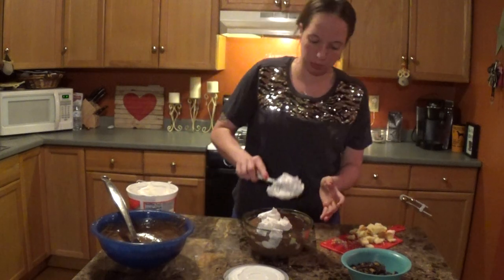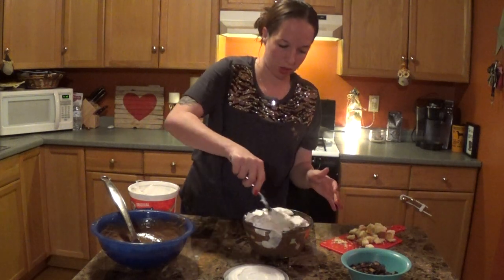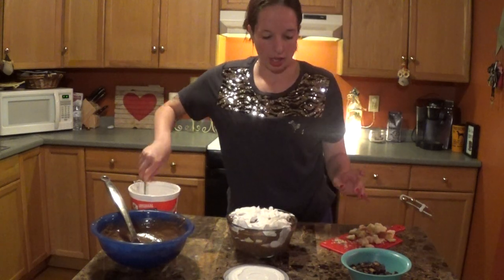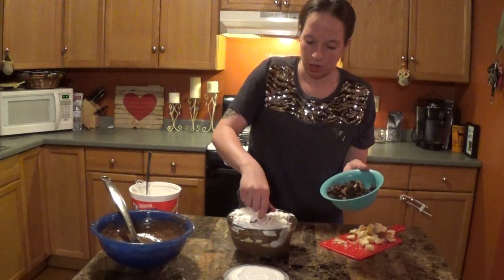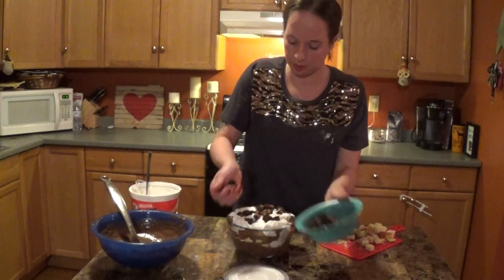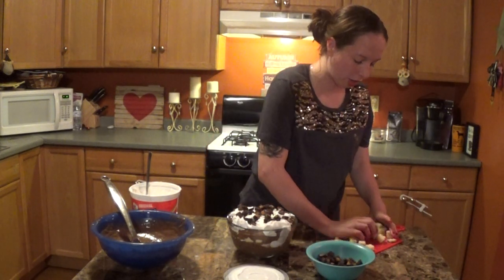Now back for the whipped topping — add some more, a little bit more, why not? Smear it around so it covers. Back to our Reese's. This has filled up my bowl so this is going to be my last layer — I'm going to go heavy on the peanut butter cups on top. And since this is the top of the bowl, I'm also going to put more pound cake, so it's going to be pound cake and peanut butter cups up top.